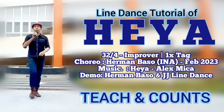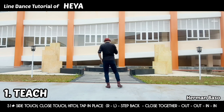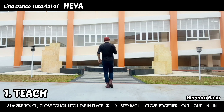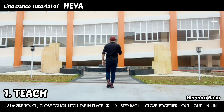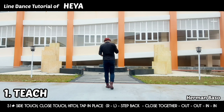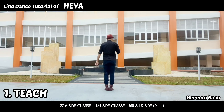Let's start with section one. Side touch, close touch, hitch, together. Side touch, close touch, hitch, together. Walk back, walk, and then out, out, in, in.